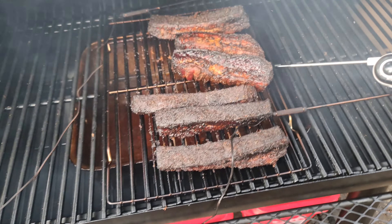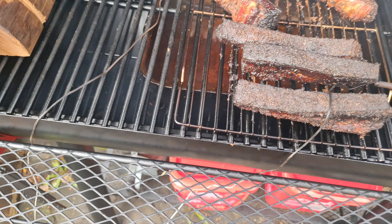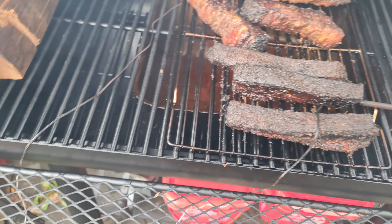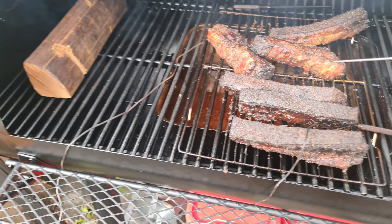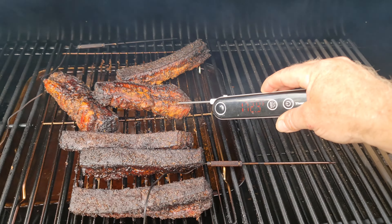Apparently when these get to about 200 degrees and you can just stick a probe in and they go in like butter, then they're ready. Right now it's reading about 170.